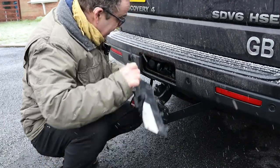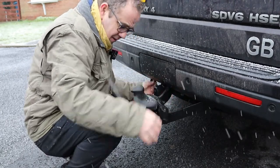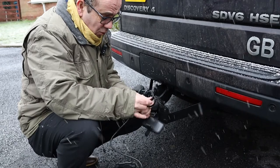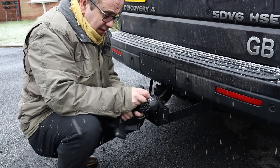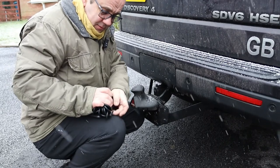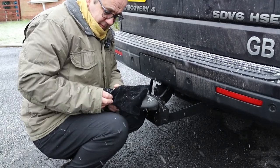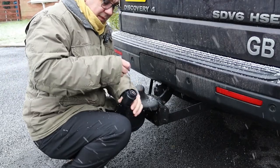Packing away is the opposite to connecting it - disconnect from your socket like you would previously. I'll refit the cover on the Discovery. The unit has a very handy velcro strap at the back, so if we fold the cables around - three and a half meters is probably long enough for most vehicles. Certainly the Discovery Four is a long car. Wrap the velcro around, pop it back into its bag, pull the bag tight and job done.